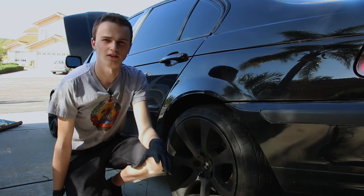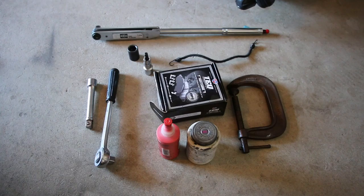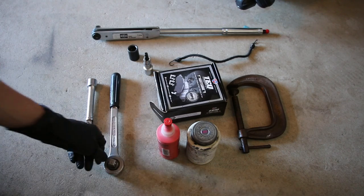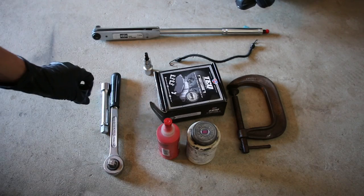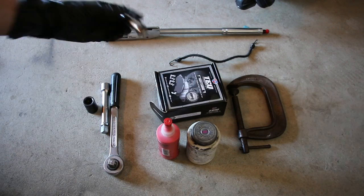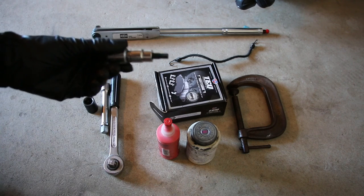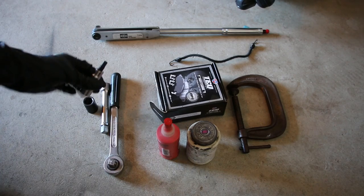First let's go over the few tools you're gonna need to do this job at home. This is probably one of the most straightforward DIYs on any car. What you're definitely gonna need is a ratchet, an extension, and a 17 millimeter socket to take your wheels off. Next you're gonna need a 7 millimeter allen bit — this is to take the piston off of the brake assembly.